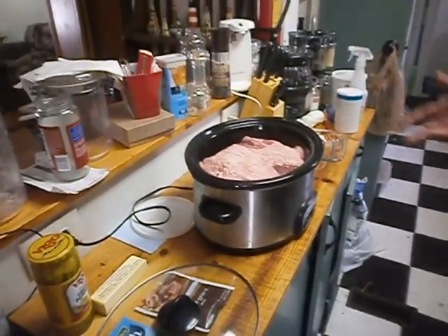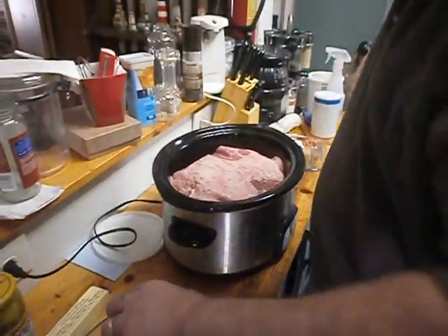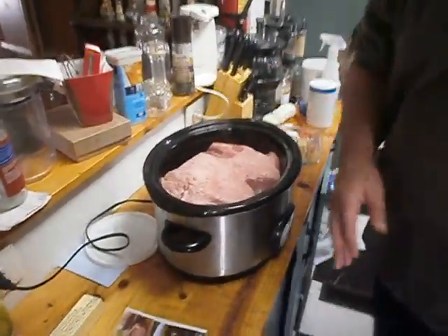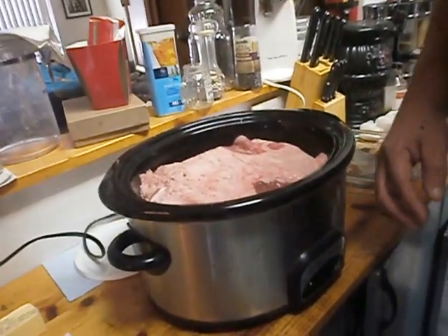Alright folks, this is Steven from NowYourCookingTV and we're going to make the Mississippi Roast. What you need first of all is a crock pot — a good sized crock pot is always best.